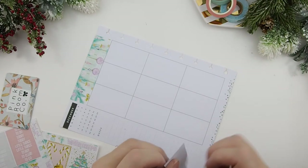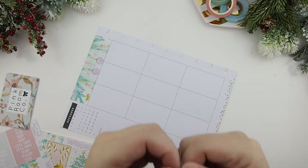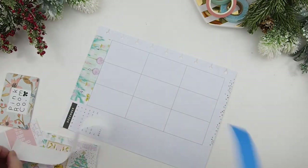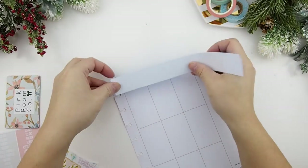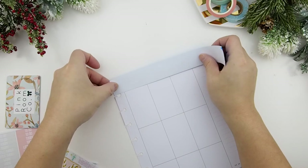I'm going to do the same on the other side. By the way, if you guys are looking for labels like this, you can also use Avery ones. I also sell the ones I'm using right now in my shop if you don't want to buy a whole package from Avery. I'm going to do the same on this side here, just like this.